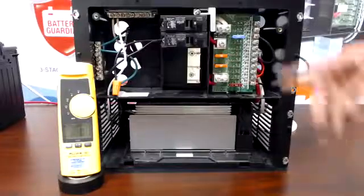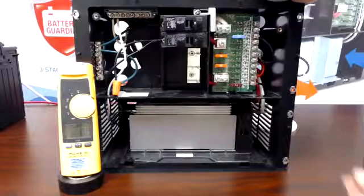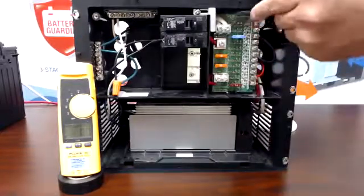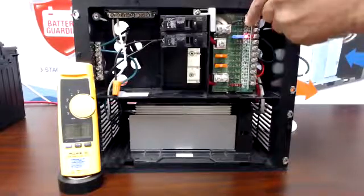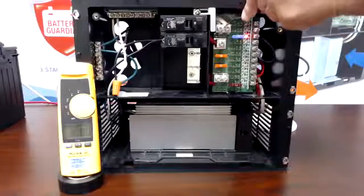First, on circuit three we have a 15 amp fuse, and what I'm going to do is mimic a dead short. I'm going to short my positive to my negative, and you can see a second later that red light came on indicating there is a blown fuse.